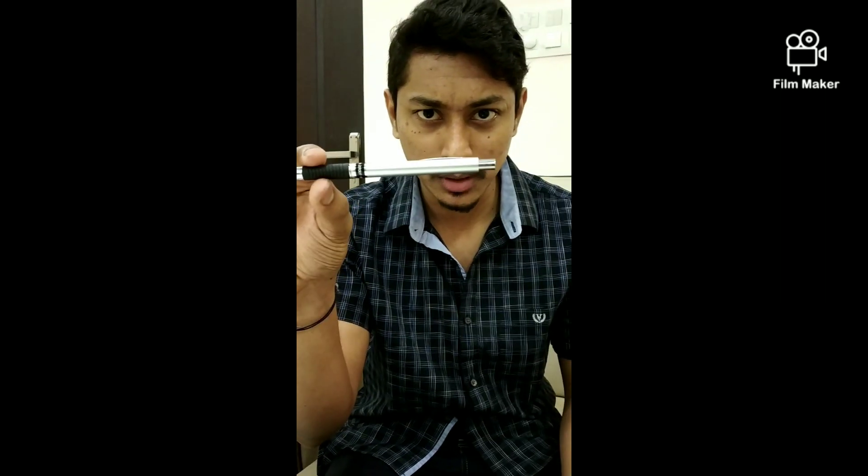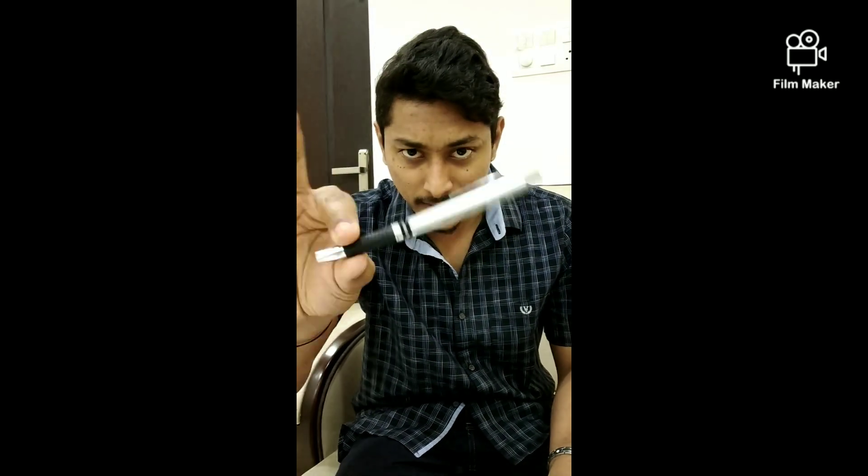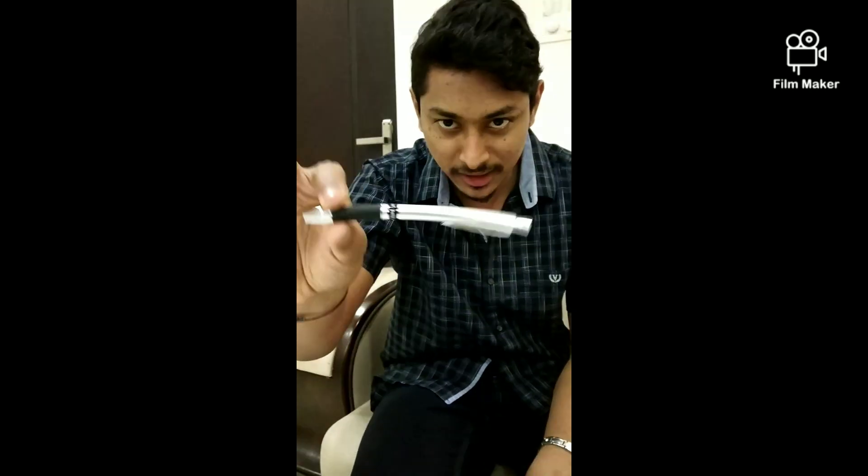I am going to create an illusion that this pen is going to turn into a rubber pen. Now, when I move this pen like this, you will feel that this pen is slowly turning into rubber. It is not solid anymore. Can you see this — slowly turning into rubber, bending like rubber.